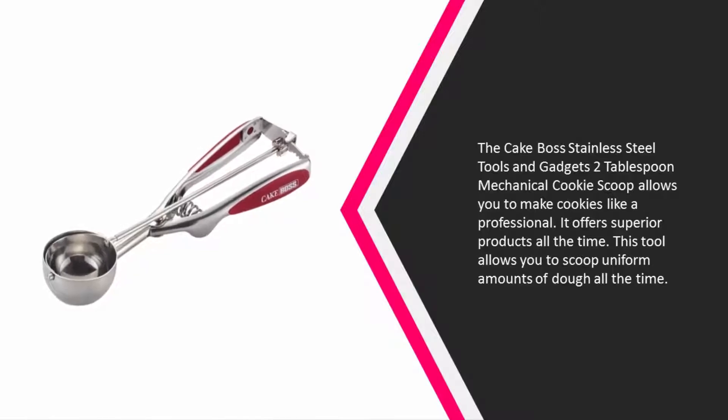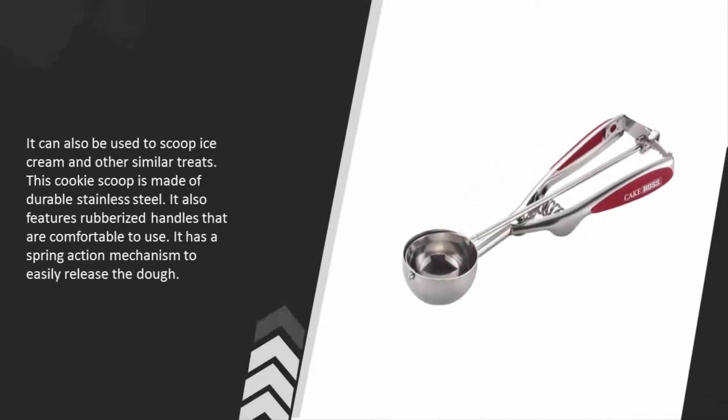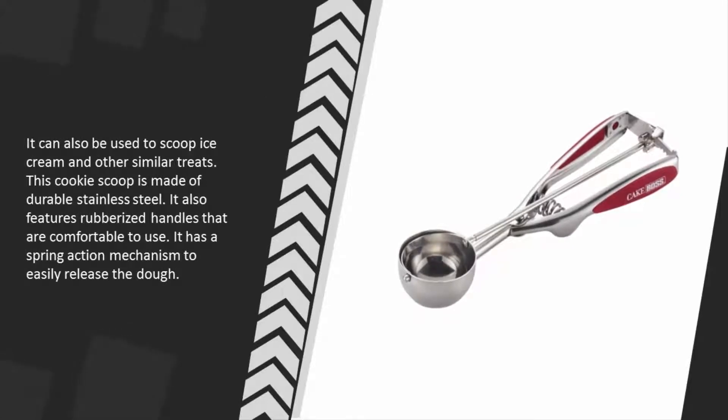It offers superior products all the time. This tool allows you to scoop uniform amounts of dough. It can also be used to scoop ice cream and other similar treats. This cookie scoop is made of durable stainless steel and features rubberized handles that are comfortable to use. It has a spring action mechanism to easily release the dough.